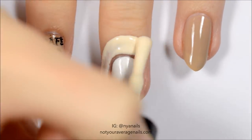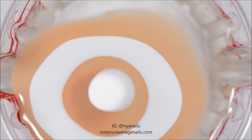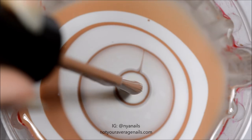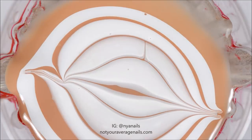Cover the entire tip of your middle finger with liquid latex. Alternate dropping warm brown and white nail polish into a container of room temperature water. Use a toothpick or a dotting tool to drag the polish to make a design that looks like latte art.